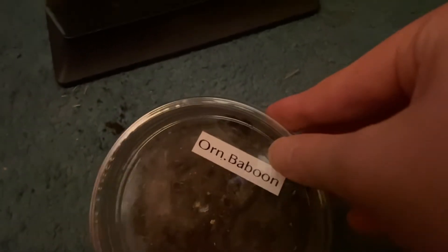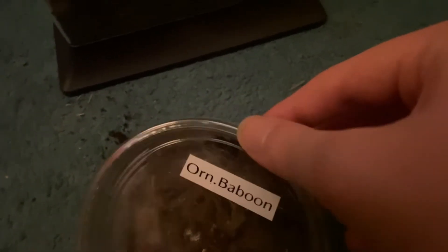First up, I got an orange baboon tarantula. Let's see if we can find him in here. He's actually right there near the top — I don't think you guys can see him. I just had to get this guy for my collection. It's really cool. He's not orange yet, he's still pretty small, but that's okay.